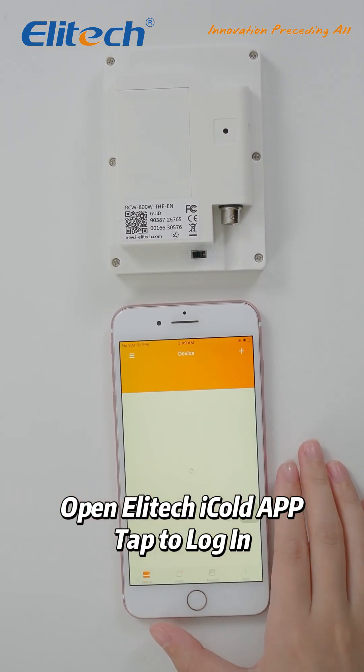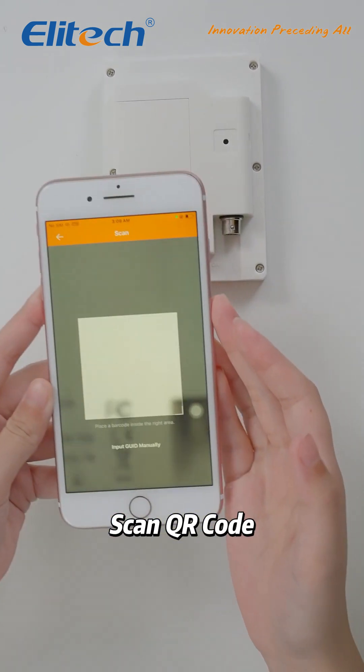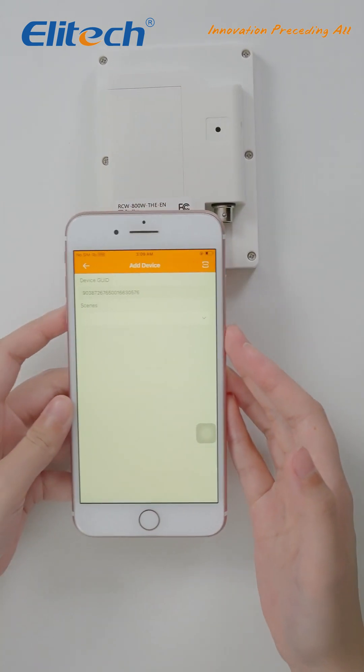Next, open the EliTech iCold app on your smartphone. Tap the plus icon to add a new device. Scan the QR code on the product label using the app.